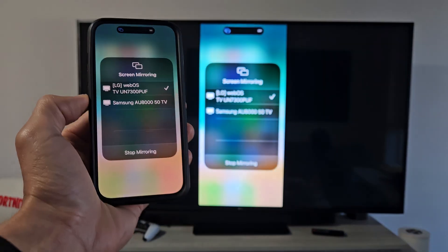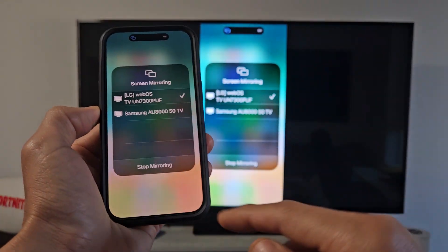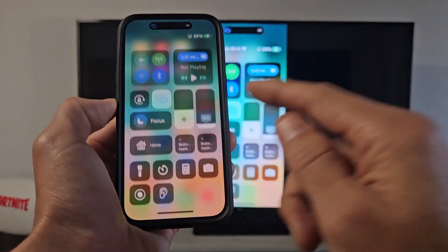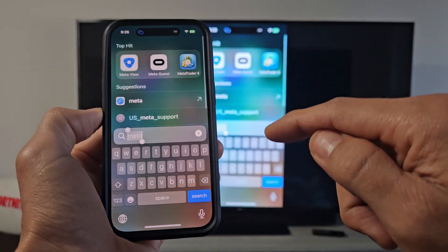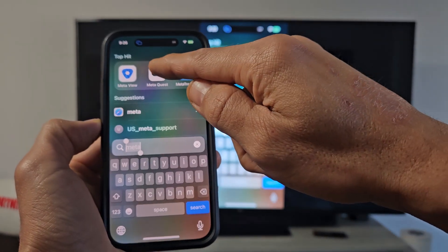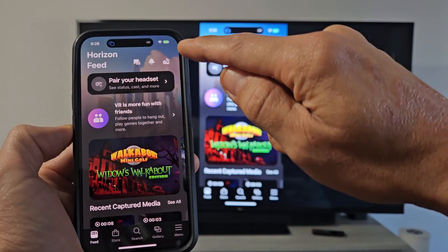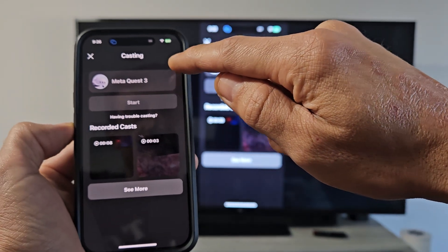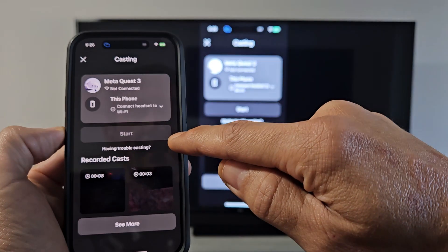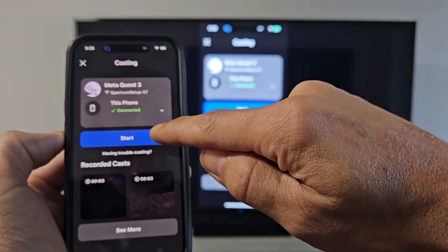Now we're mirroring the phone, and we're going to cast the VR Quest 3. Let me open up the Meta Quest app, and from here you want to tap on the casting icon in the top right-hand side. There's my Quest 3 — let me tap on that.